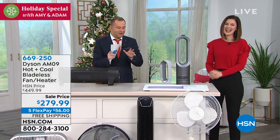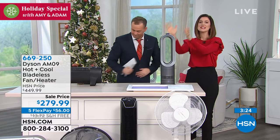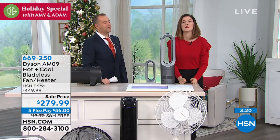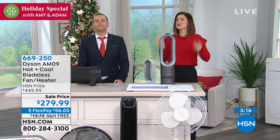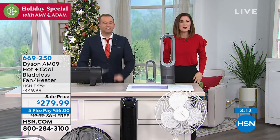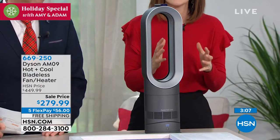We don't have much longer with Gemma before we say happy holidays and Merry Christmas. Gemma, what else do we need to know before we say goodbye? I just want to show you the power of this tiny machine — it sits at just under two feet tall and only 5.9 pounds — because we encourage you to heat the room you're in. We only spend time in two or three rooms. Take this to the room you're in and feel the benefit pretty instantly.